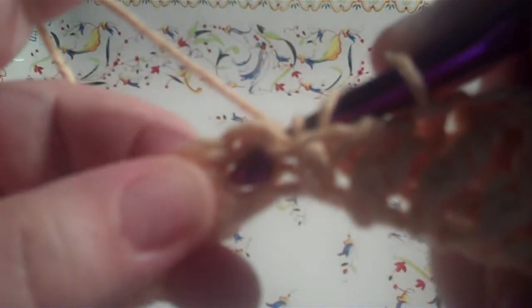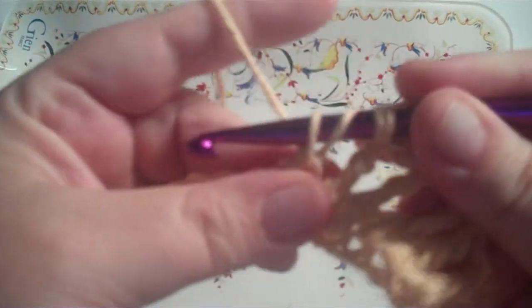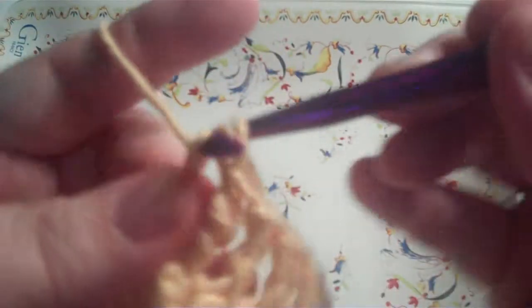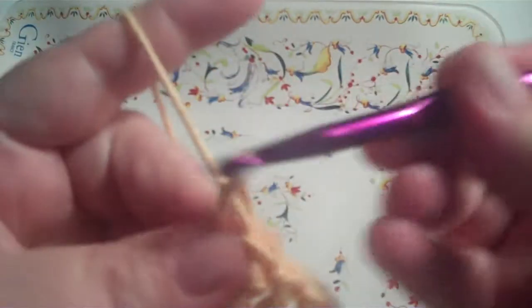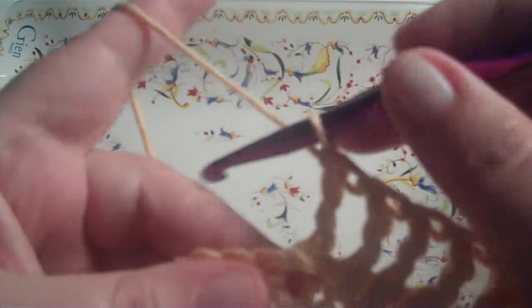Now we're going to do a back post triple crochet. You do two loops on the hook and you go behind the next double crochet and come out front and to the side, and you pull a loop through. You've got four loops on the hook. Pull a loop through two, pull a loop through two more, pull a loop through two more. That's a back post triple crochet.